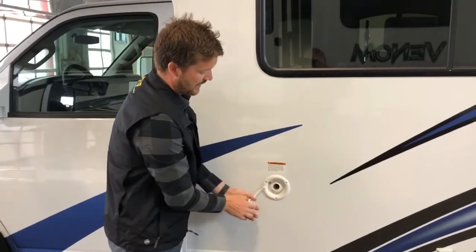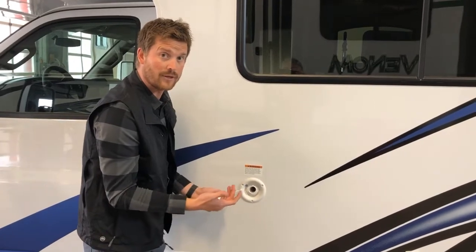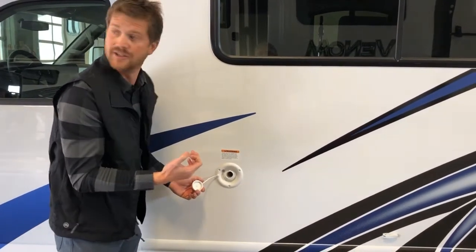Here's your fresh water fill. Open the cap and you can fill your fresh water tank with a garden hose. What we'd recommend is one of those white drinking-water-specific hoses so you don't get the plastic taste in your water.